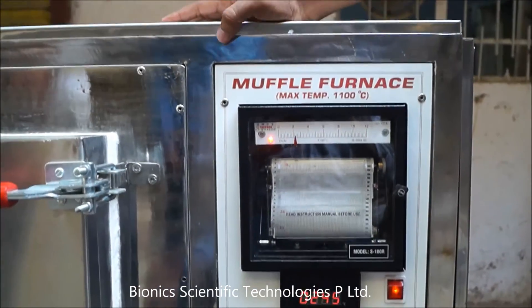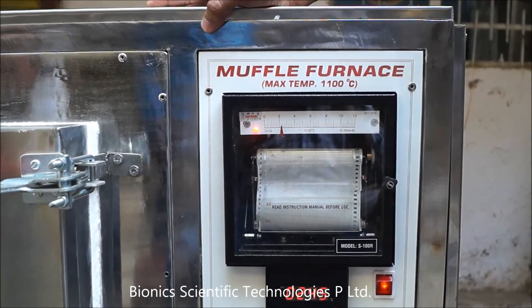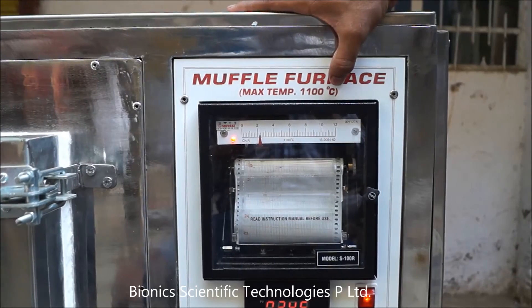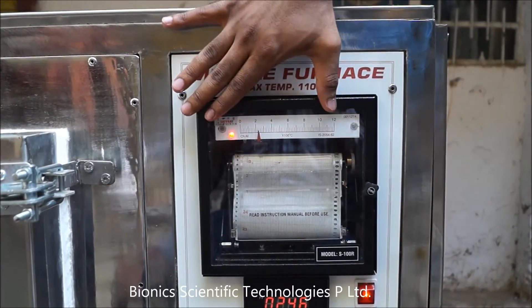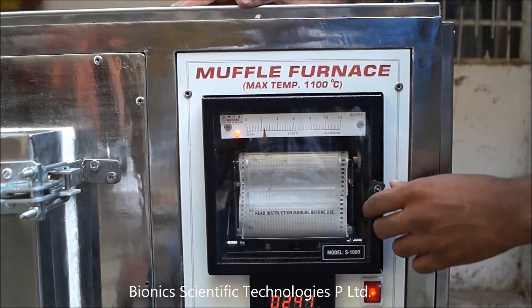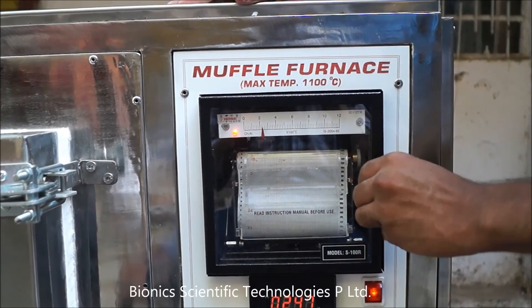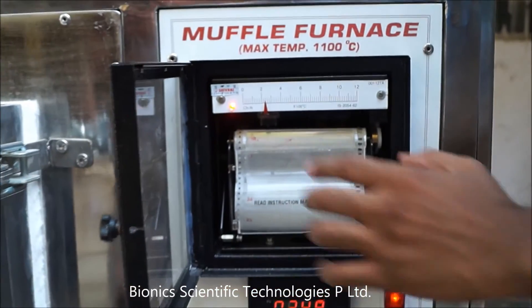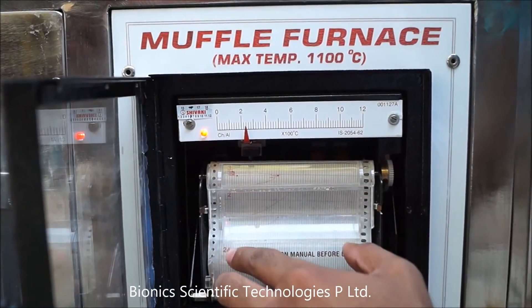This Muffle Furnace can produce up to 1100 degrees Celsius, as mentioned here. This is the temperature chart recorder, which keeps a record of your temperature. You can open it like this, and it prints the temperature for your records.